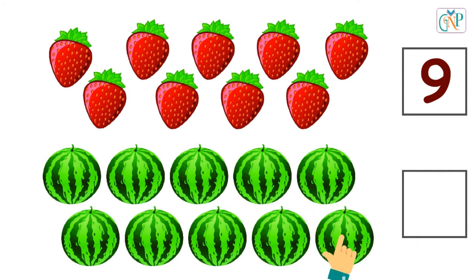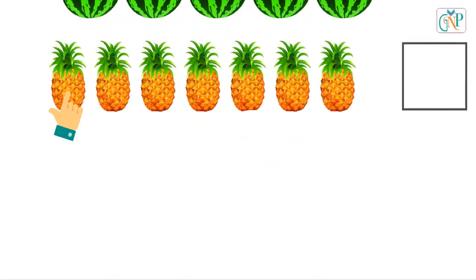10. Number 10. 1, 2, 3, 4, 5, 6, 7. Number 7.